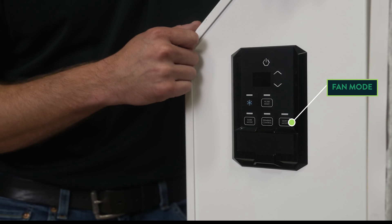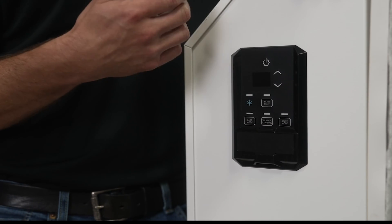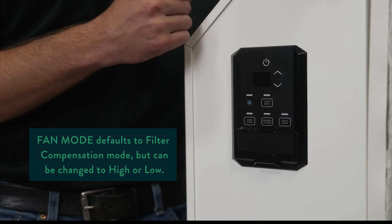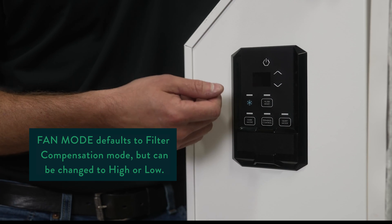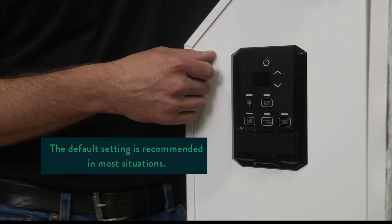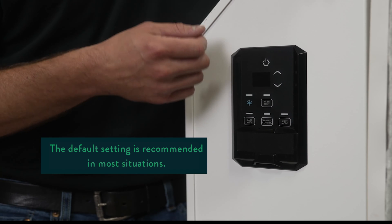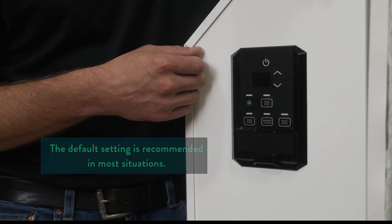This is a production pilot prototype machine, so this says quiet mode. In production machines, it is going to say fan mode. When you push this button, it alternates between high, low, and filter compensation mode. Default from the factory is filter compensation mode. We don't anticipate many growers using low or high — it can be used for servicing the machine if we're running diagnostics, or if somebody wants to manually control the speed of the fan, they can use that feature.